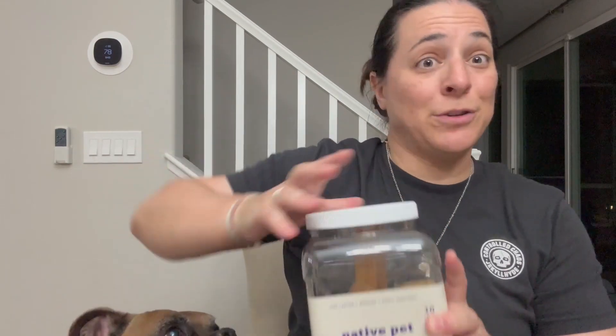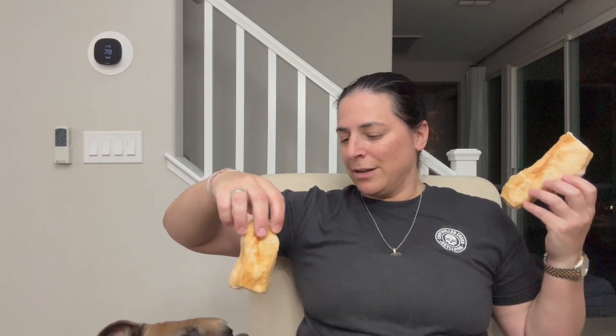I have two pretty large dogs — two boxers — and this isn't really very fair, is it? I have one that's a little bit slower of an eater, which is this guy. He's also very picky.